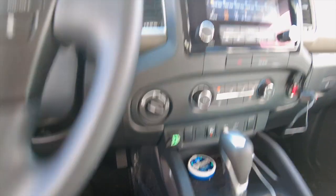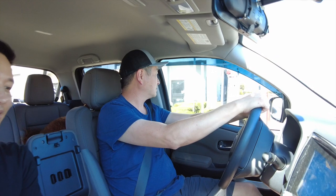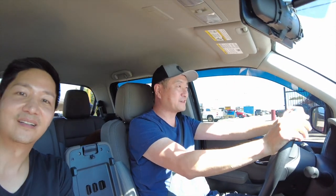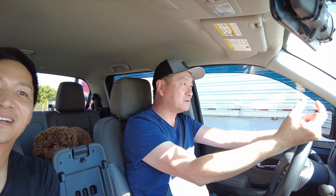Alright guys, now that we've installed this, let's go ahead and go for a quick test drive. So this is at 25% — it gets rid of that initial lag a lot of these drive-by-wire vehicles have, especially on trucks. It's a huge difference just starting off, because on this car the initial throttle feels very slow and very non-responsive.